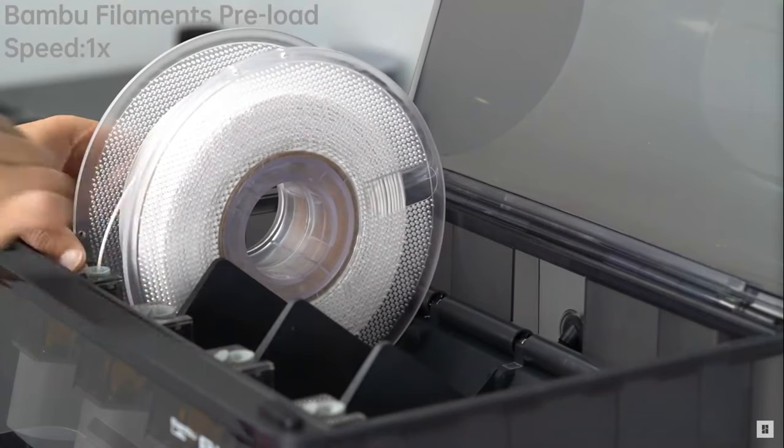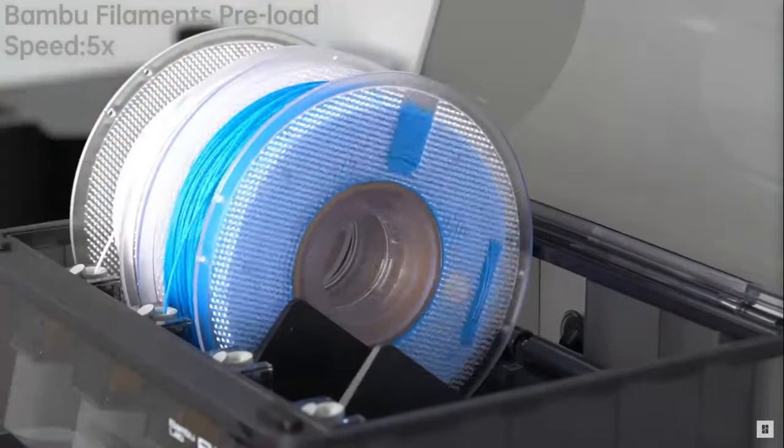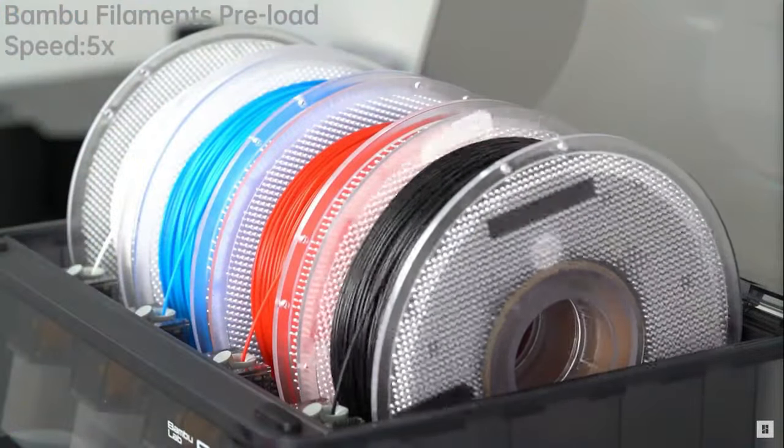That brings me to the AMS. It's actually a surprisingly technical piece of equipment — if you use Bambu filament, the AMS will read an NFC tag on the roll and tell the printer and Bambu Studio exactly what it is and how to print with it. It also tells you how much filament is actually on the roll, which I find extremely useful. Does anybody actually know how the fuel gauge on the AMS works? I can't tell if it reads the UID off the NFC chip and tracks it in the cloud, or if there's somehow a weight sensor inside the printer.